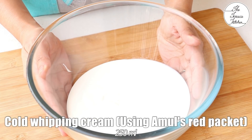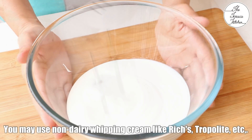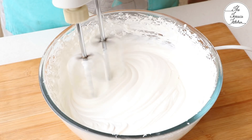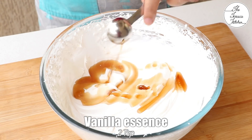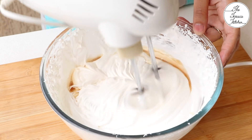We need vanilla ice cream for this recipe. So here I've got 250 ml cold whipping cream. I am using Amul's red packet. Whip the cream till you get stiff peaks or slightly less than that. You may use store-bought vanilla ice cream for this recipe or you can make your own vanilla ice cream the way I am doing. So, 2 tsp vanilla essence. Give it a mix.